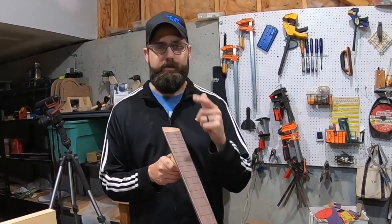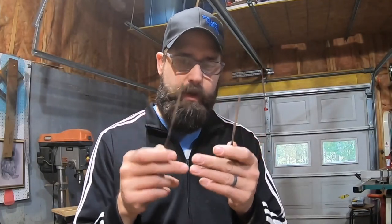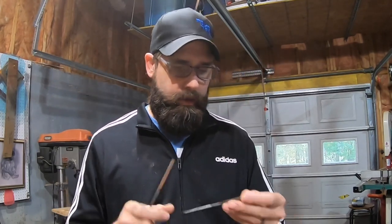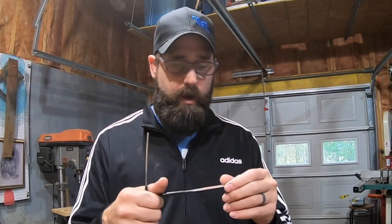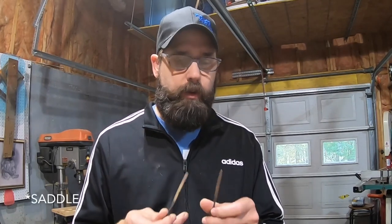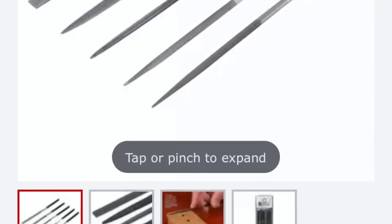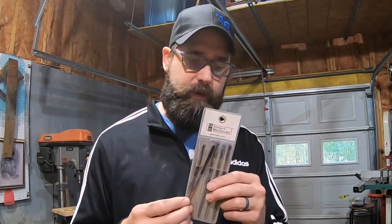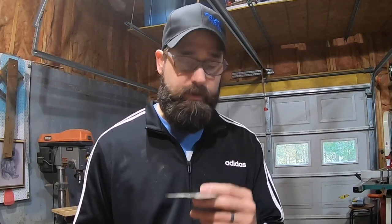Before I move on, I wanted to mention these two little files — they were so helpful in the carve of the neck this time, especially up around the volute, the heel transition, and the transition from the neck into the sides of the fretboard binding. They leave a much finer surface than my other files, so it was nice to minutely adjust here and there. They're part of a StewMac kit — little needle files — and they were not that expensive compared to other StewMac tools. If you're going to get some, go ahead and do it.